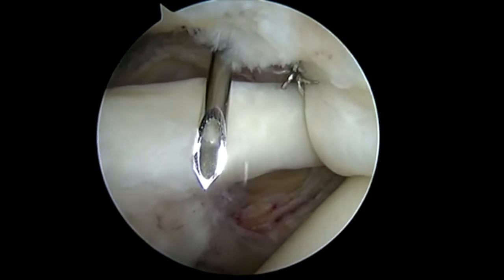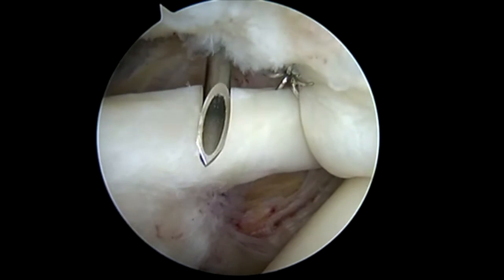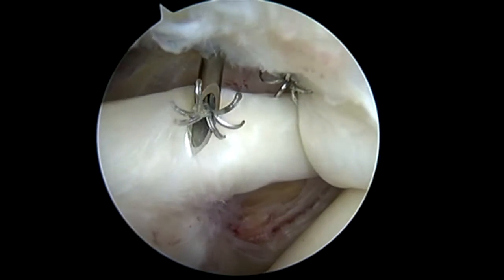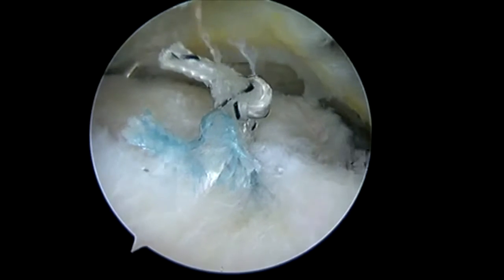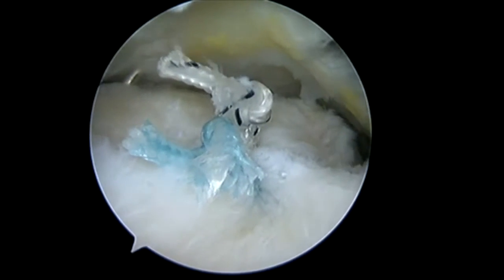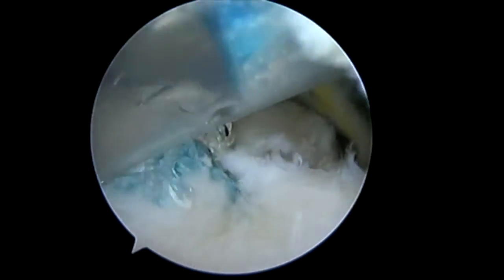Here we're introducing our biceps tendon markers. These are spinal needles with deployment hooks that allow you to accurately mark your biceps tendon. This is very important so that you do not place the graft onto your biceps.